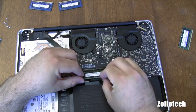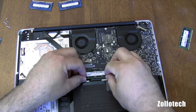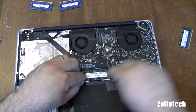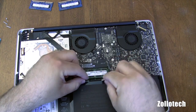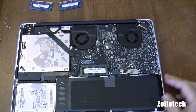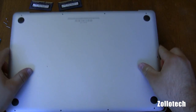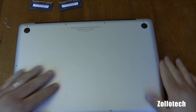We simply replace them the same way with the new memory. We're going to put these in at an angle like that. Snap it down, and do the same for the second one, and that's it. Now all we have to do is put the bottom back on and we're done. You just replace all the screws in the order that you took them off, and that's that.